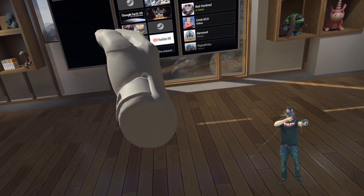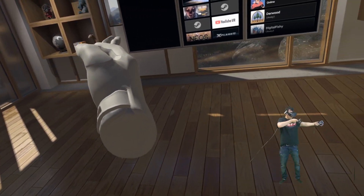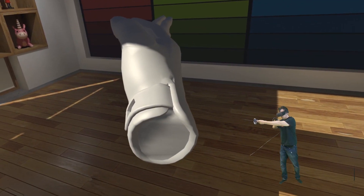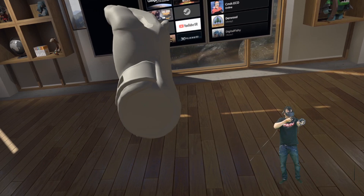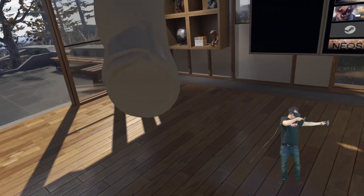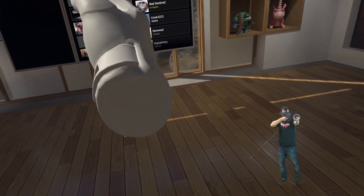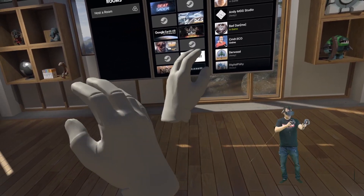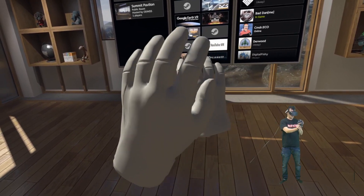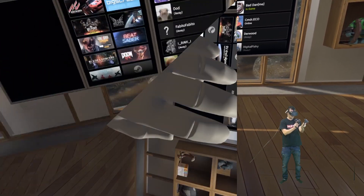We don't have hand tracking with the Windows Mixed Reality controllers. For the gesture of aiming down the sights in a first-person shooter, as you can tell, it works fine — absolutely no problem. I can play first-person shooters with all Windows Mixed Reality headsets. This is the HP Reverb, but it works just as nicely with the Lenovo Explorer, which you can pick up for around $200. Really good tracking with only two cameras, and with occluded controllers — no problem at all.